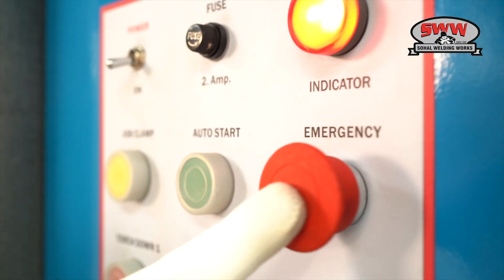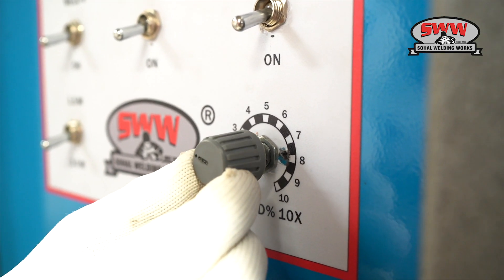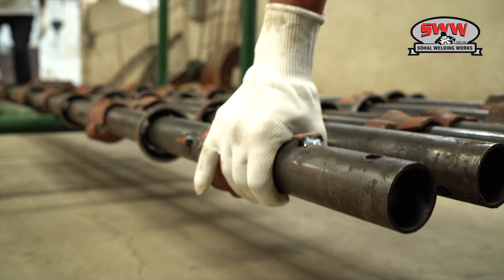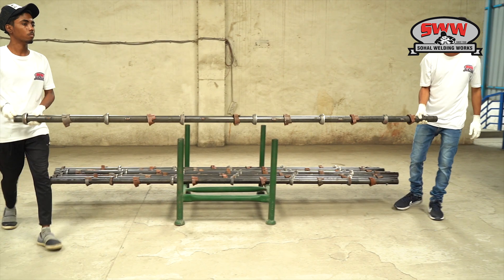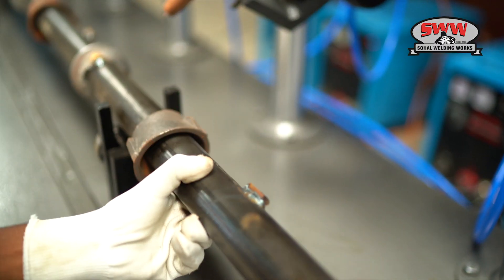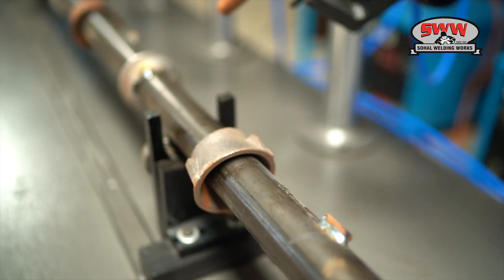An emergency stop is included for safety. Variable speed from a potentiometer allows the operator to adjust the weld bead. Tube guiders made of SG iron and bearings are used to keep the pipe in its position.